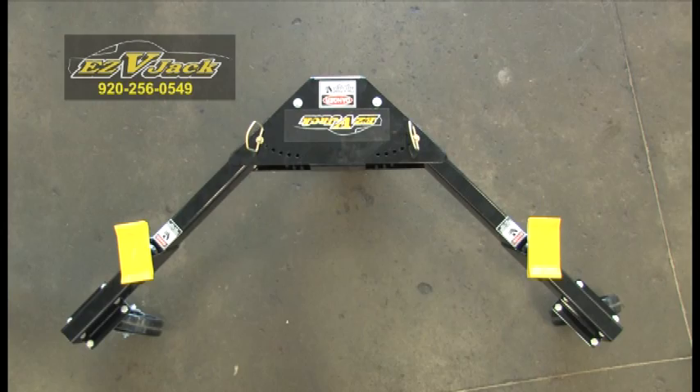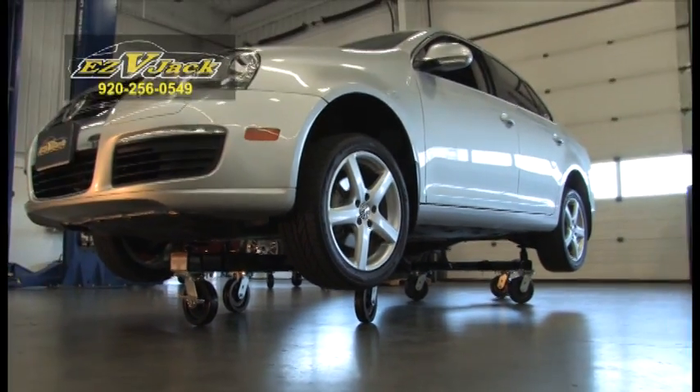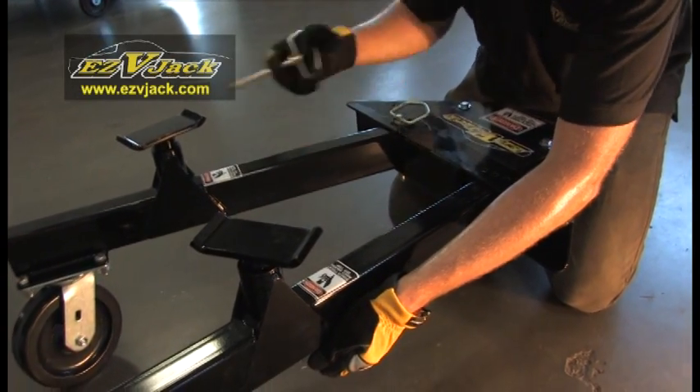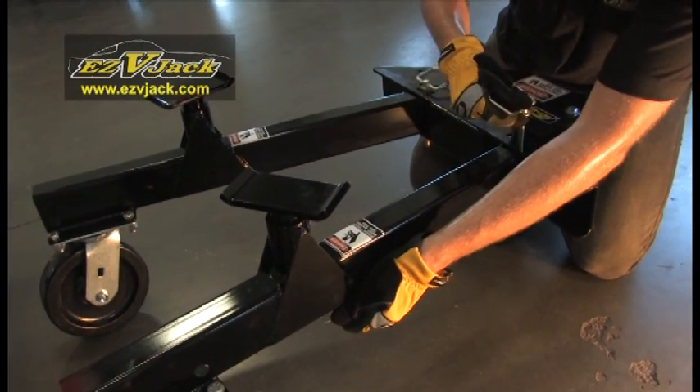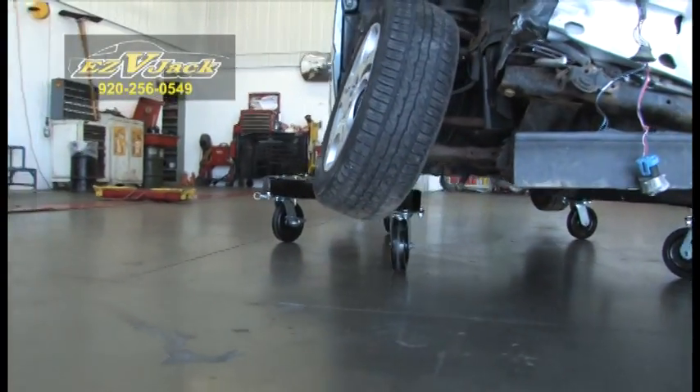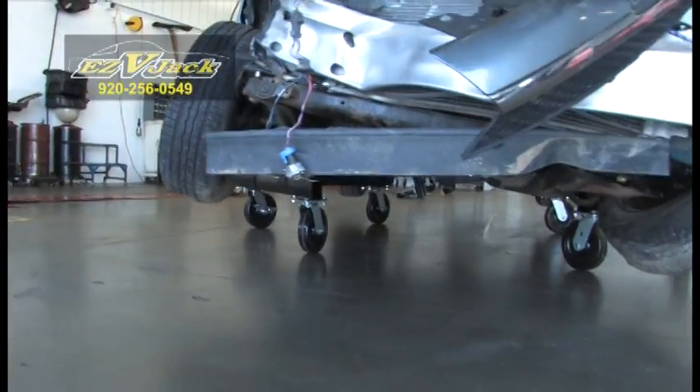Easy V-Jack's tripod design provides excellent stability for your vehicle. The arms adjust to fit almost any vehicle, allowing you to evenly distribute the vehicle's weight. You can put Easy V-Jack in traditional mode or side saddle mode for heavily damaged vehicles that don't have suitable support points.